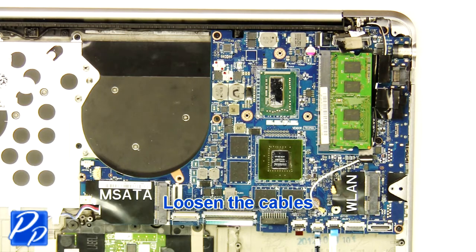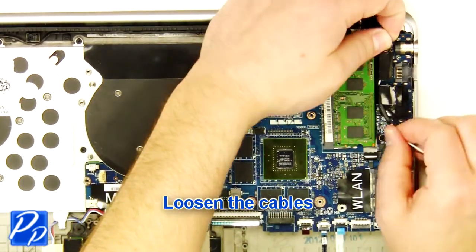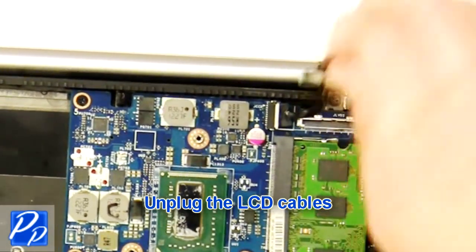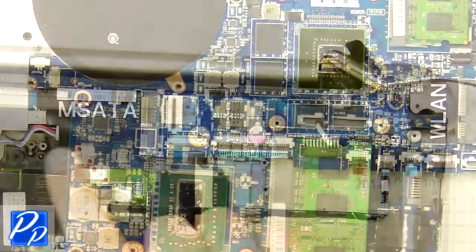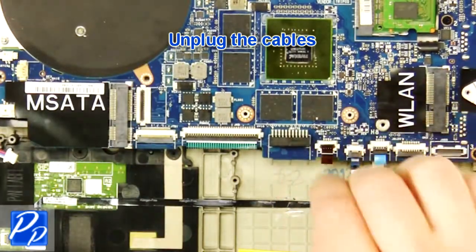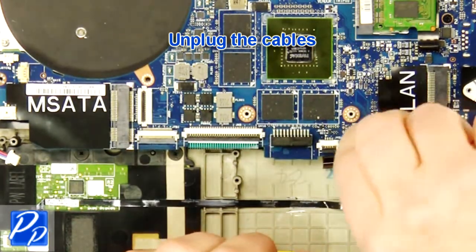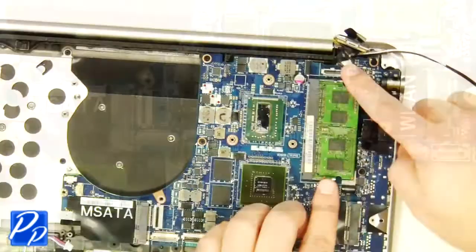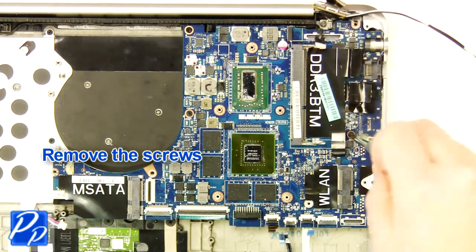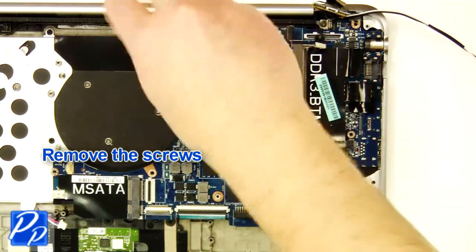Loosen the cables. Unplug the LCD cable. Unplug the cables. Separate the clips and remove the memory. Remove the screws. Remove the motherboard.